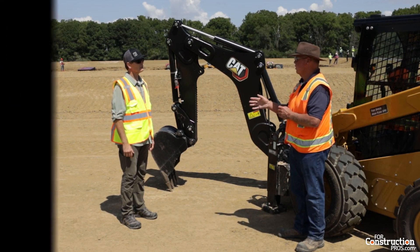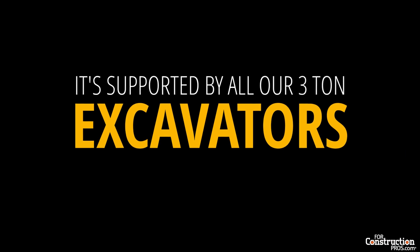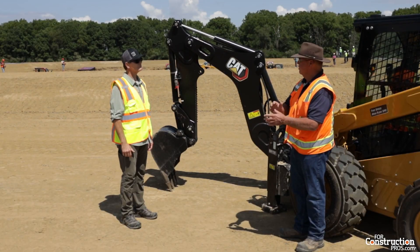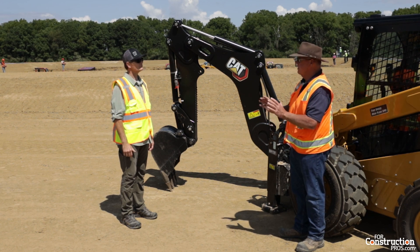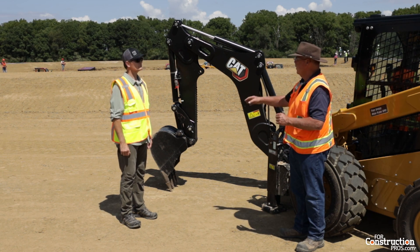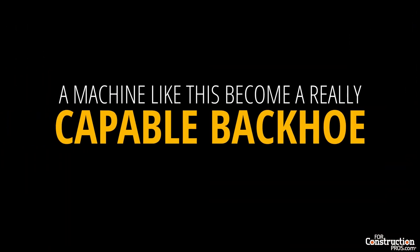Some of the other features: this backhoe is supported by all our three-ton excavator attachments. So the buckets, the compactors, the hammers, the thumbs, the couplers, the augers — every attachment that we run on our MHE three-tons, we can run on here. A machine like this becomes a real capable backhoe.